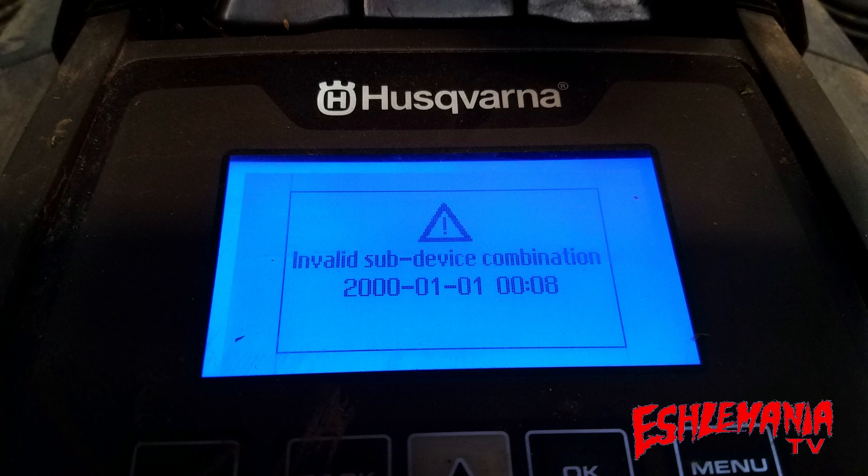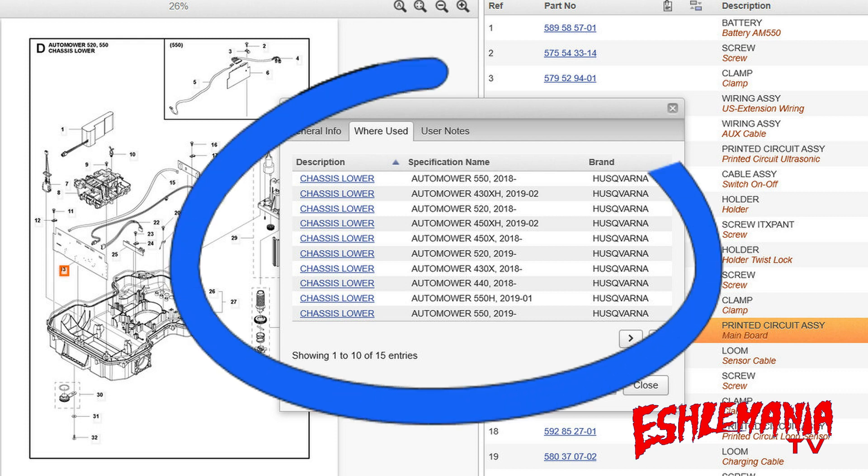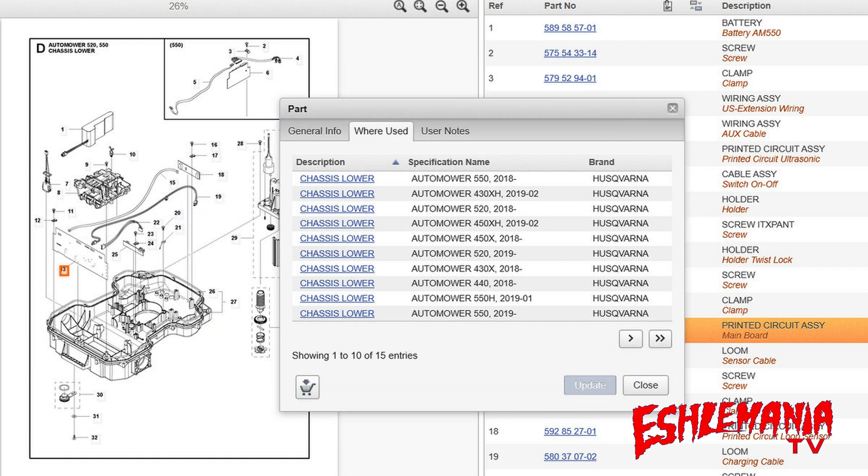This main board is used in the 400 and 500 series Automowers — same part number if you look it up. So how does it know what model it's in? What determines whether this main board is going to function as a 450X, a 430X, a 430XH, or a 500 series mower? It is determined by the serial number.